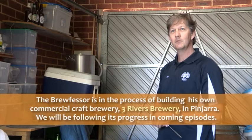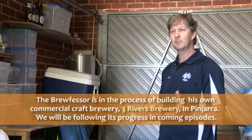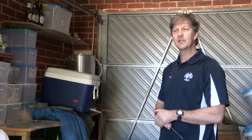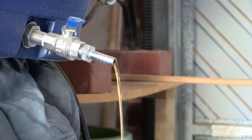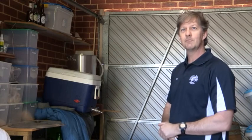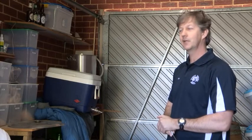I'm an all grain brewer, which means none of this kit and kilo stuff that people normally do with homebrew. I get bags of grain and develop a recipe and a formula for all the different grains that I use. Mill them all up, put them in my mash tun, which is this big blue esky — but now it's been used by me, it's not an esky anymore, it's my mash tun. And then go through the very traditional brewing process to get some good handcrafted beers out of it.